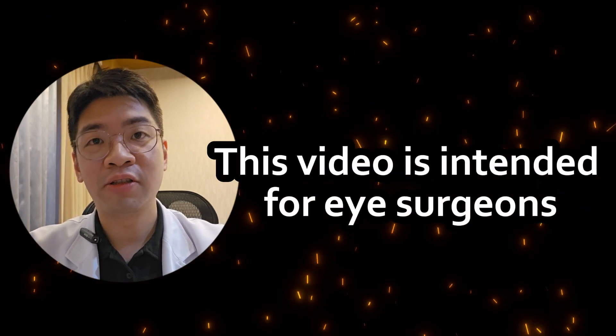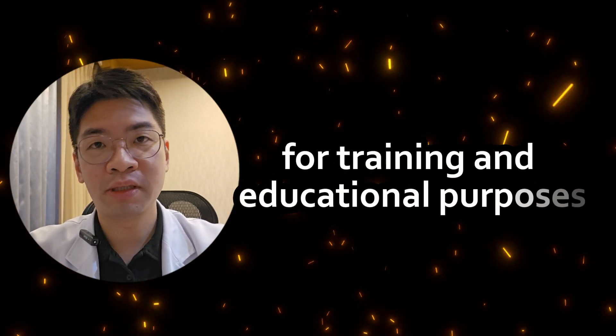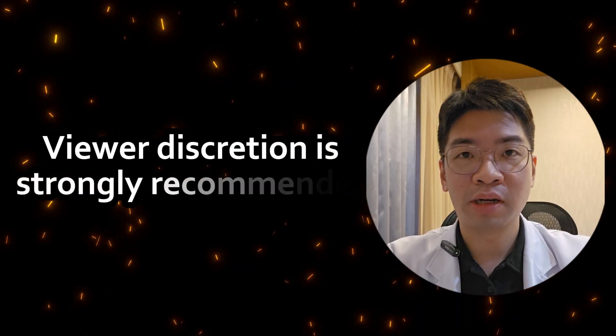This video is intended for eye surgeons for training and educational purposes. Viewer discretion is strongly recommended.